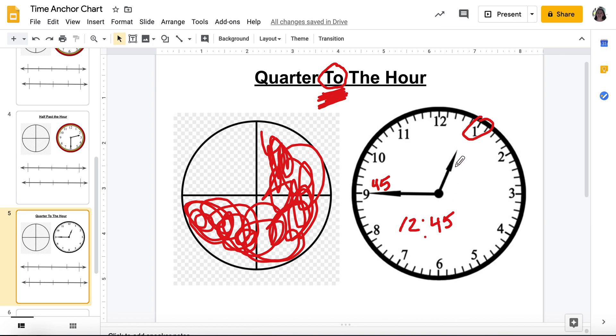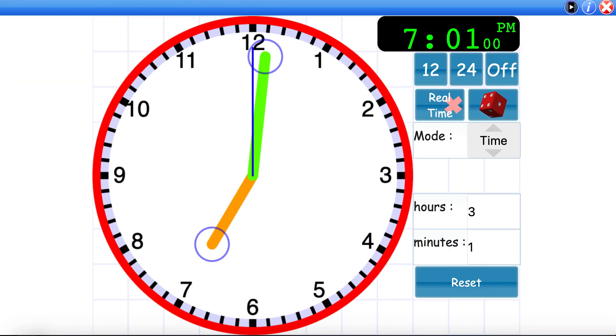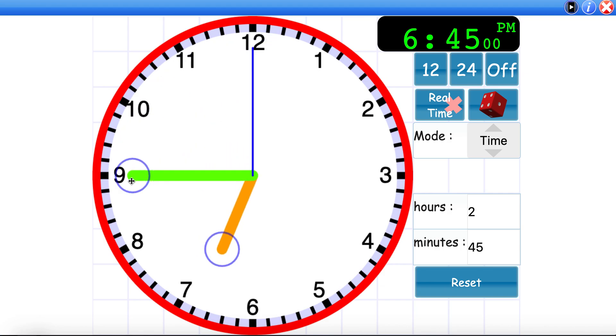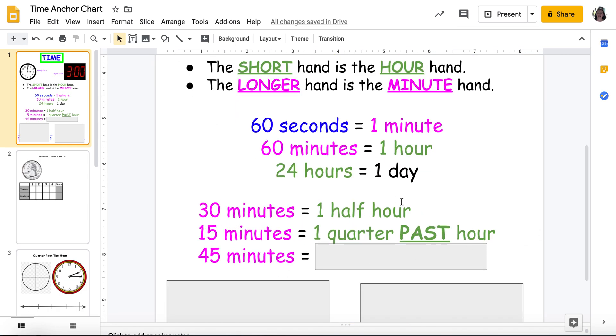Say I had my minute hand pointing at the nine but the hour hand near seven — it's not quite seven yet. My minute hand is at the nine, so that means 45. So it's a quarter to seven o'clock, because I just have one quarter left to go. So: 30 minutes is a half hour, 15 minutes is a quarter past the hour, and 45 minutes equals a quarter to the hour.